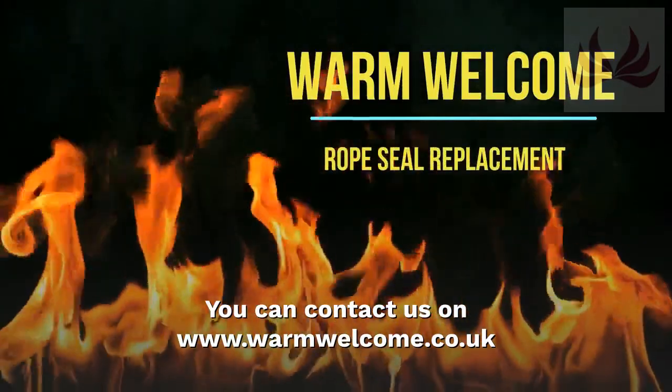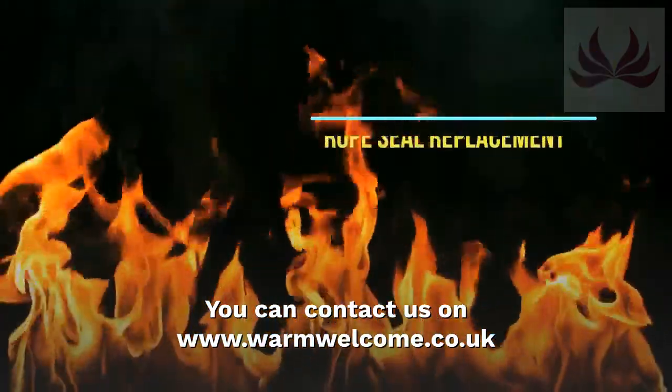You can contact us at www.warmwelcome.co.uk.